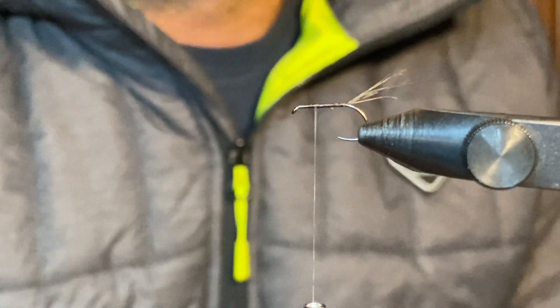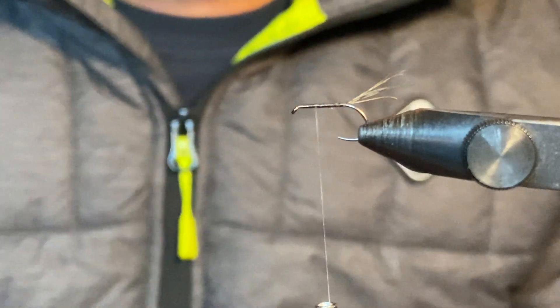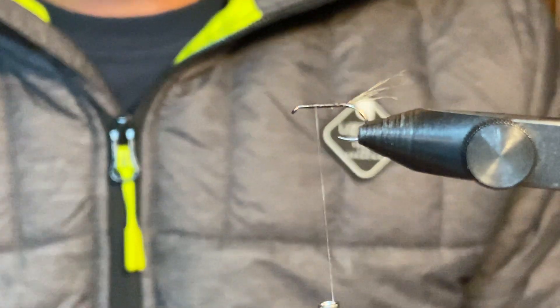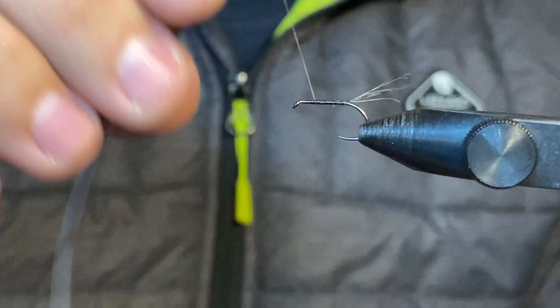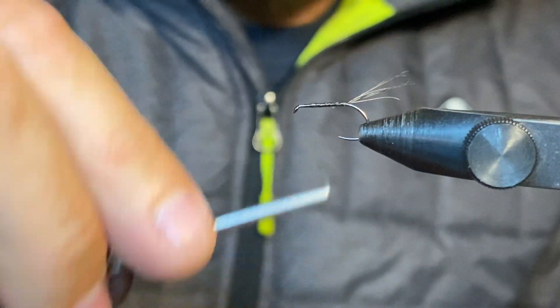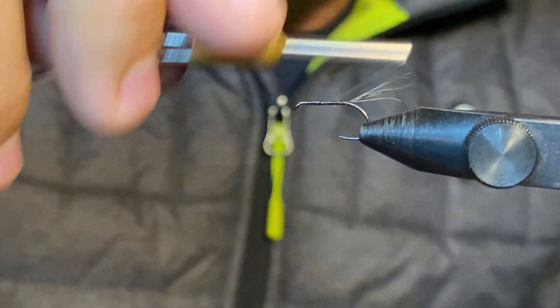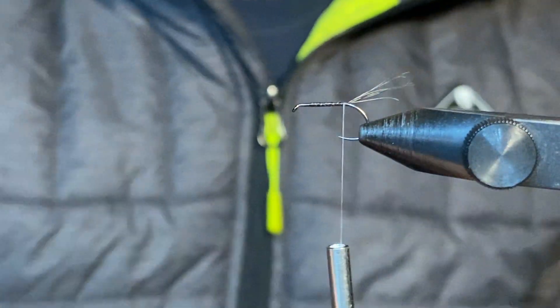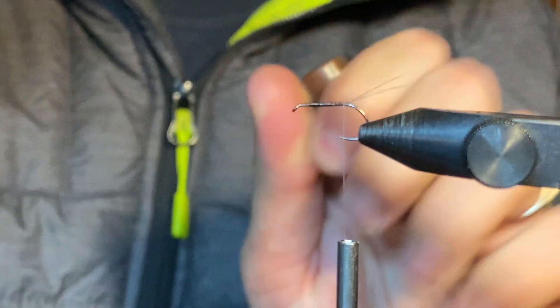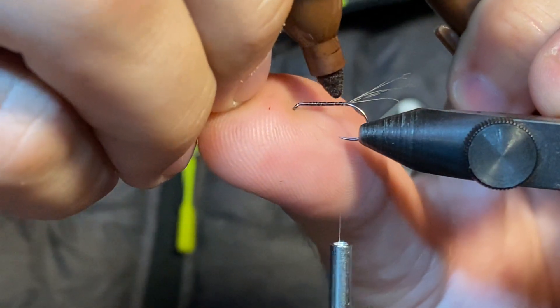Good afternoon everyone. I've been getting a few questions around my Spanish split wings for this weekend, so I thought I'd tie one up quickly for you, just to give you a rundown. I've basically just tied some 18/0 gauge nano silk onto a size 16 Fulling Mill hook, and I've tied a cocci tail in.